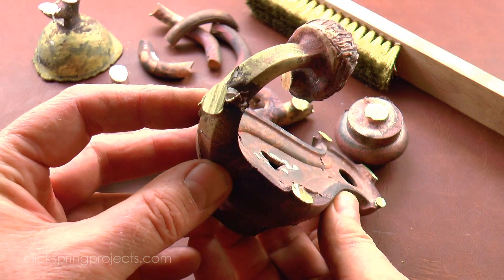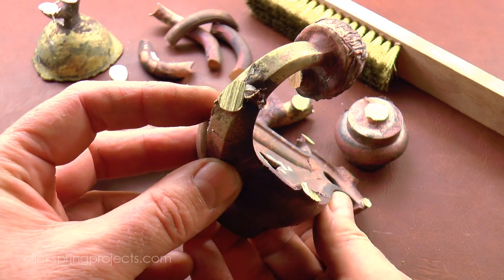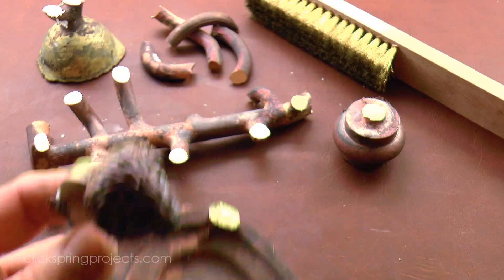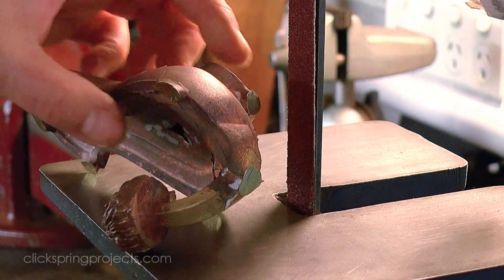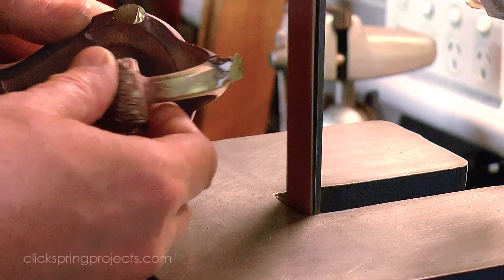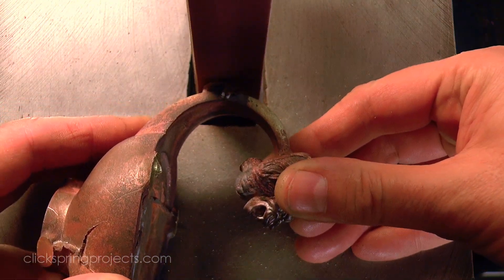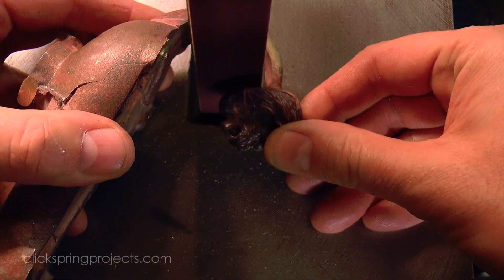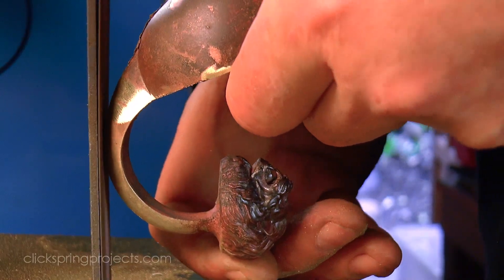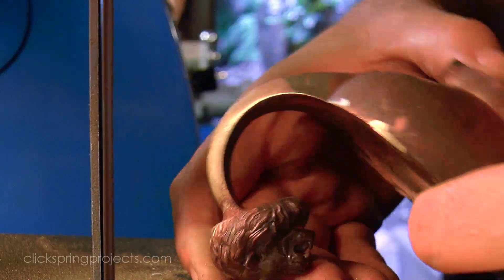Now there's one detail that will often indicate a problem with the quality of a casting, and that's the condition of the gate cross section once we've cut them off — with solid metal mostly free of inclusions and porosity being what we prefer to see. Seeing solid metal doesn't necessarily guarantee that all is well inside, but inclusions or porosity in more than a few of the gates is something that would generally lead me to reject a casting and then go looking for the cause.